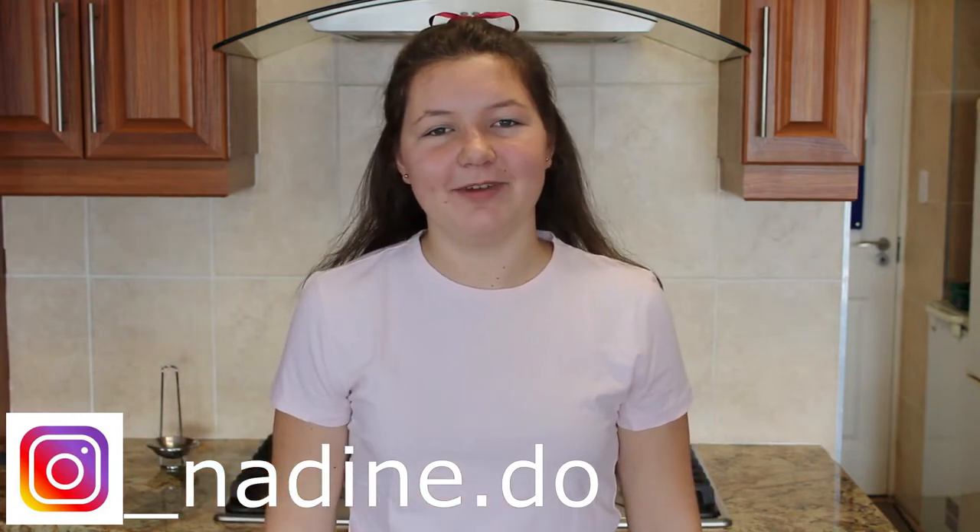Hi guys, it's Madim. Welcome back to my channel. Today I will show you how to make your own apron. If you like this kind of videos, give the video a thumbs up and subscribe down below. Let's get started.